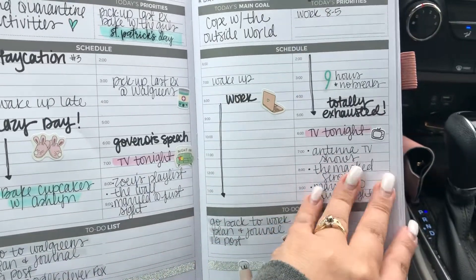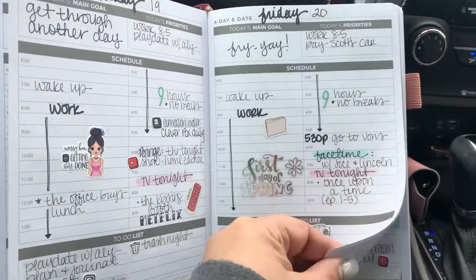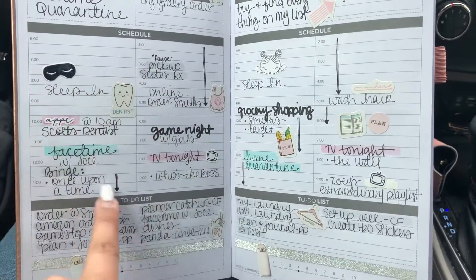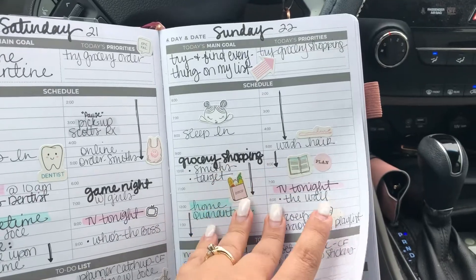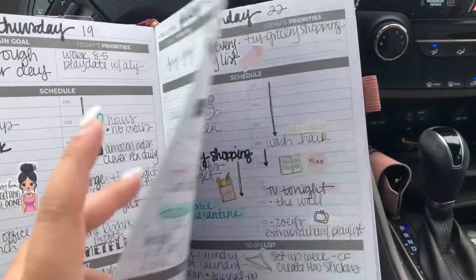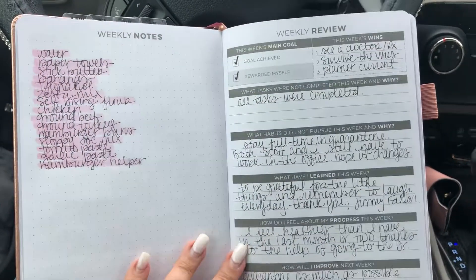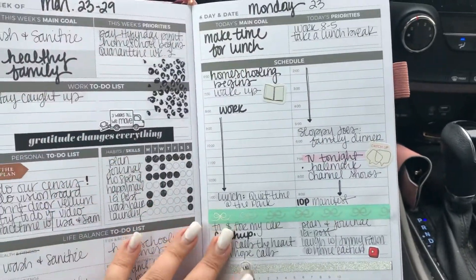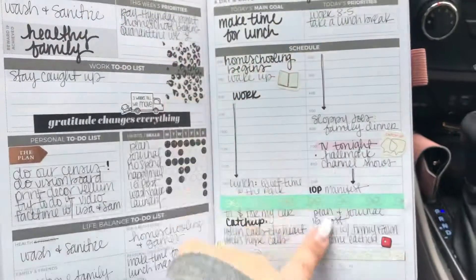This is my first week in my Clever Fox. I just highlight when I do a task, and this is just my daily in kind of an outline form. These are my top priorities, which I don't always fill up completely. At the end of the week you have a weekly notes section, which I use for grocery lists, and then your weekly in review. Then it just goes into the next week — here's my weekly master page and then here are my dailies.